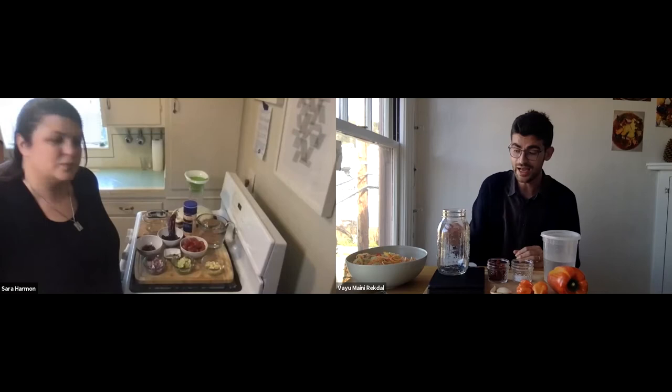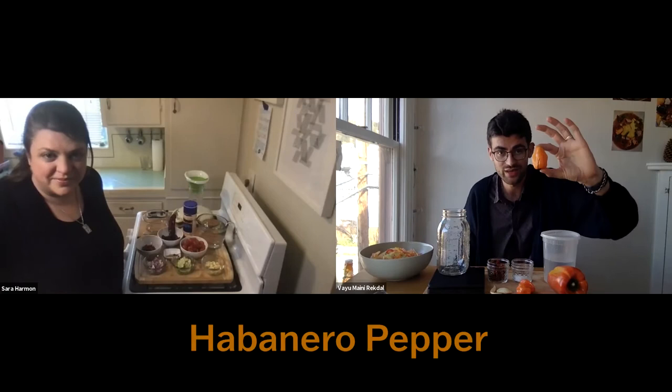I've chosen to use mostly habanero peppers, which are very spicy. Here's a habanero pepper — it's small and orange, and very spicy. I also have some sweet pepper in there to balance it out.